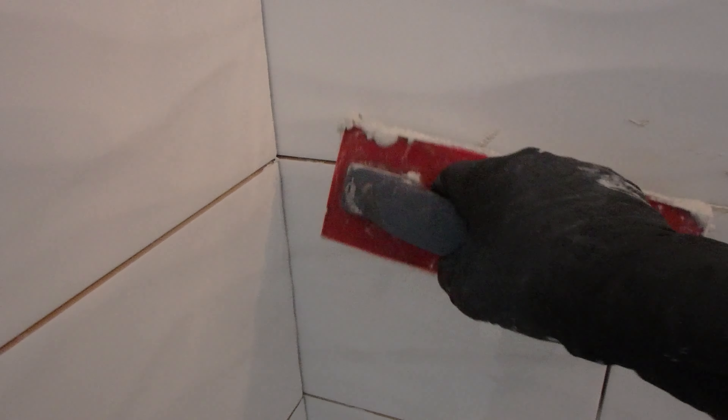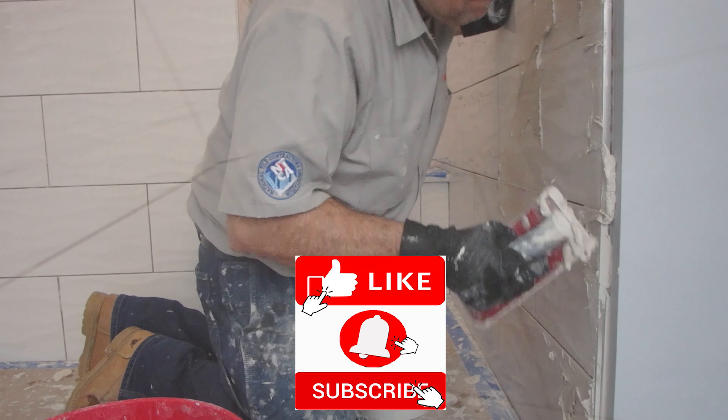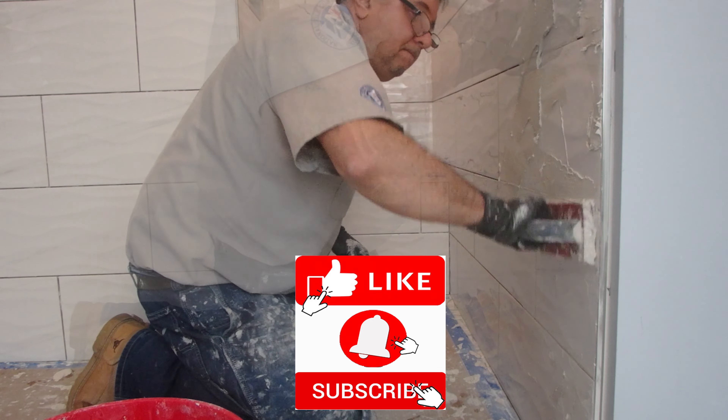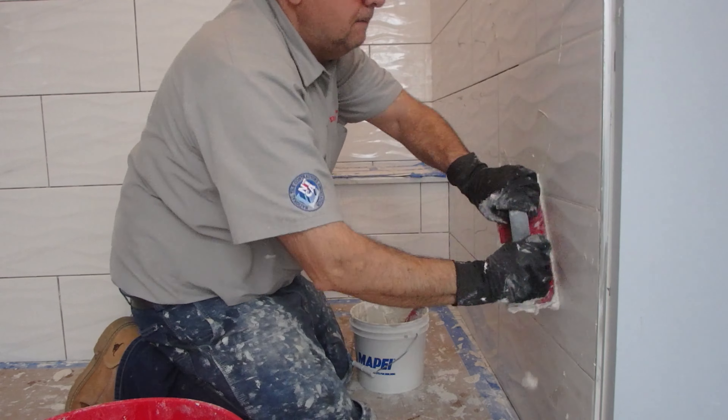Low angle to push the grout in, then high angle to clean it off.